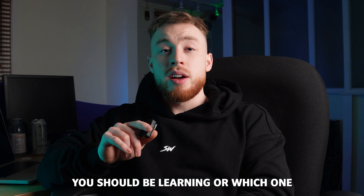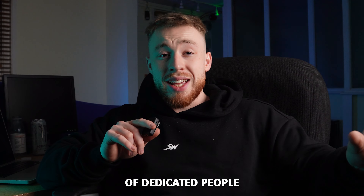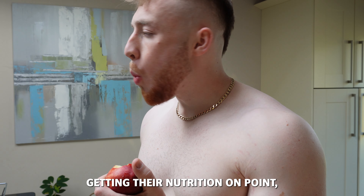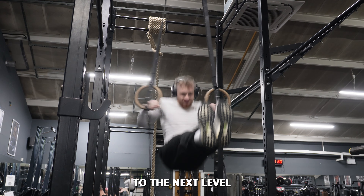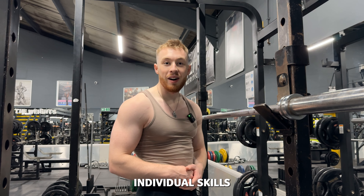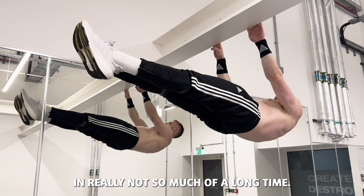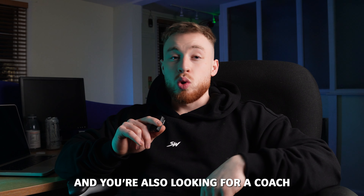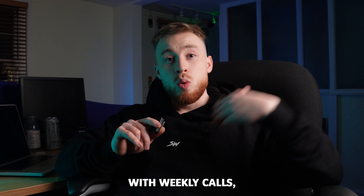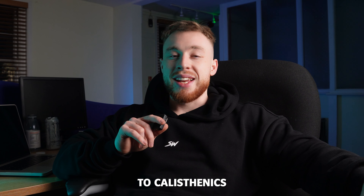If you're stuck on what progression you should be learning right now, I highly recommend checking out the Calisthenians Academy — a community of dedicated people who want to learn calisthenics and level up in their day-to-day life, fixing bad habits, getting their nutrition on point. Within the Calisthenians Academy you'll also get access to hundreds of explanation modules where I go through individual skills, sharing tips and advice I used to get to my current level in a relatively short time. If you're looking for a coach with weekly calls to help you get there very quickly, check out the link in the description.